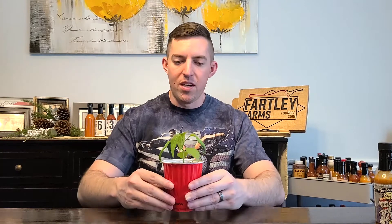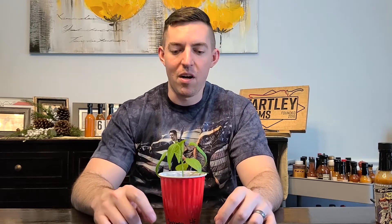Happy Pepper Thursday everyone! Ron Fartley here at Fartley Farms, and today I've got my buddy Sal — Sal the Serrano — and he's joining us as a featured plant. Sal will be going in the ground this week. I've decided this is the week where most of my plants will be going in the ground. I spent some time on the garden, everything's cleaned up and ready to go — about 20 to 30 plants in the ground this week. The rain last week didn't help with hardening off, but Sal is definitely ready.